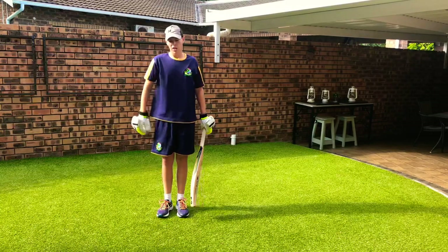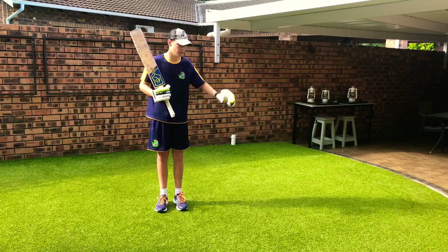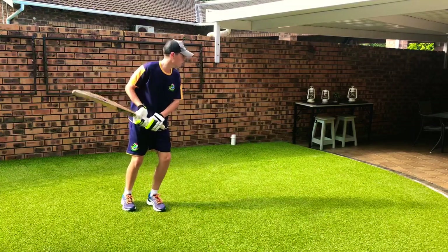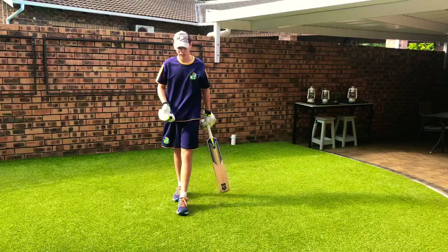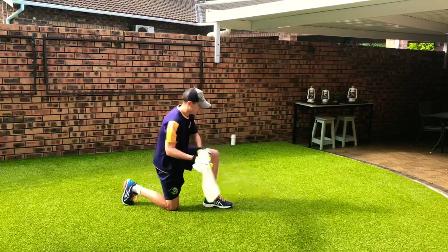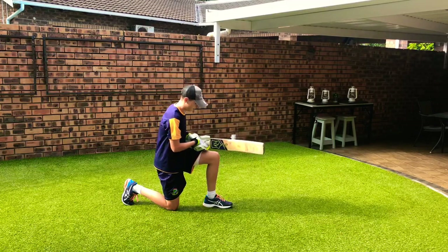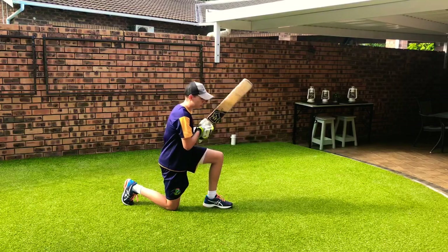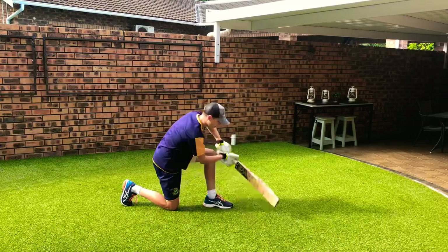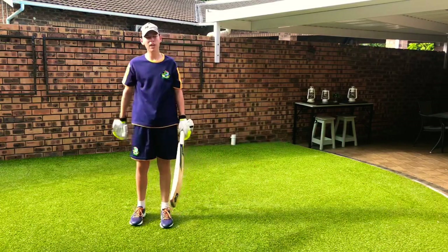To practice, have your parents drop a ball in front of you. You can get into position and sweep, back up to normal stance, then sweep again. For the reverse sweep, have them drop the ball — it's normally going to be a little bit in front of you, in that reach zone — so you can practice the reverse sweep motion.